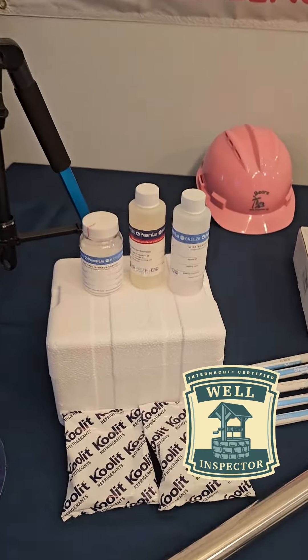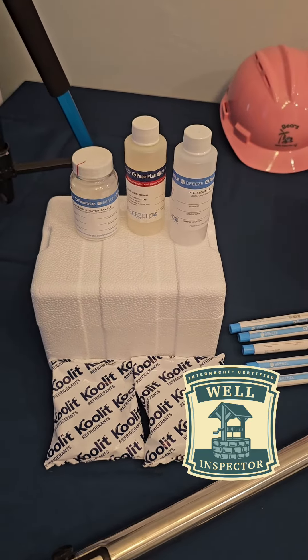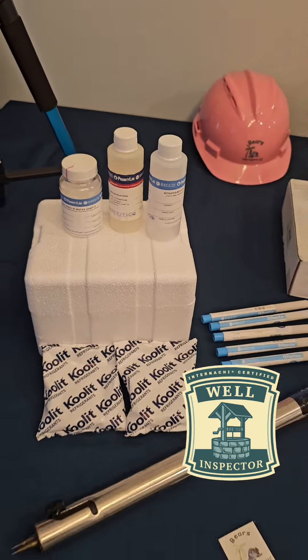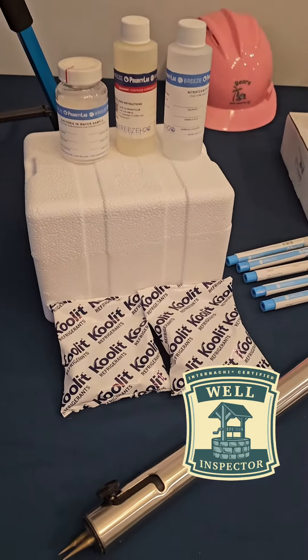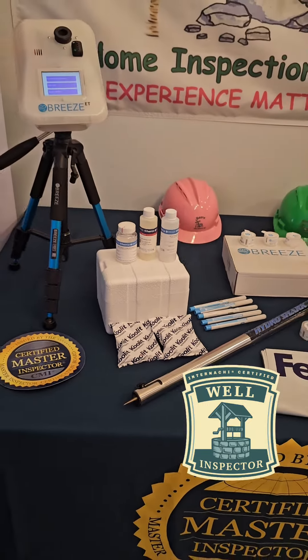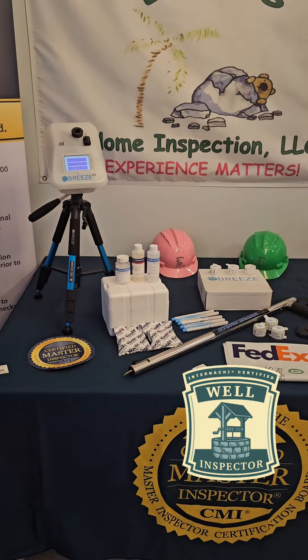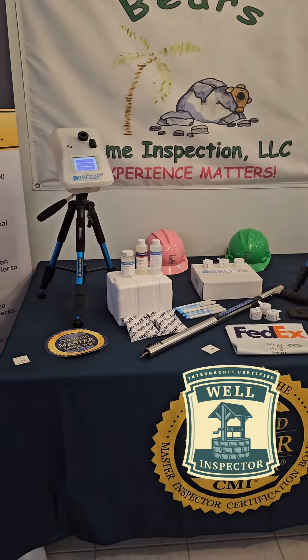Another test that we perform is for private well water. So if you have a well system at your home, we can do a water quality test. We take samples of the water, and it goes into a styrofoam box with freezer packs, because the water has to be maintained at a cold temperature in order to get a proper test result from the lab.